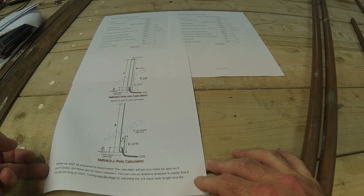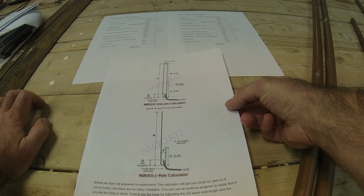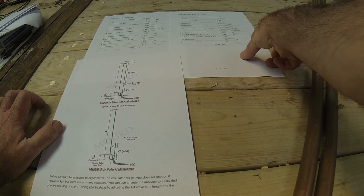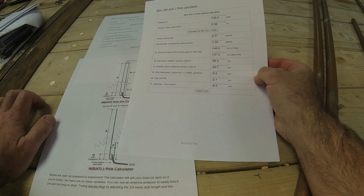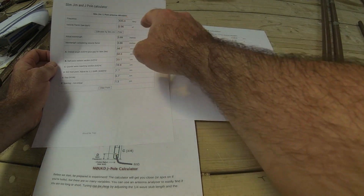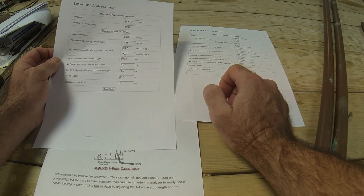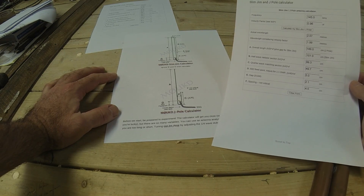I've just been on the web and printed off a couple of sheets for calculations for either J-pole or Slim Jim. This is off the blog by John, which is M0UKD — I'll put a link in the description. It's a quite well-known site for this calculation. You just put in your frequency, the velocity factor of what you're using — he's got a default for copper — press calculate and it comes up with all the numbers for the various lengths of the parts of the J-pole.